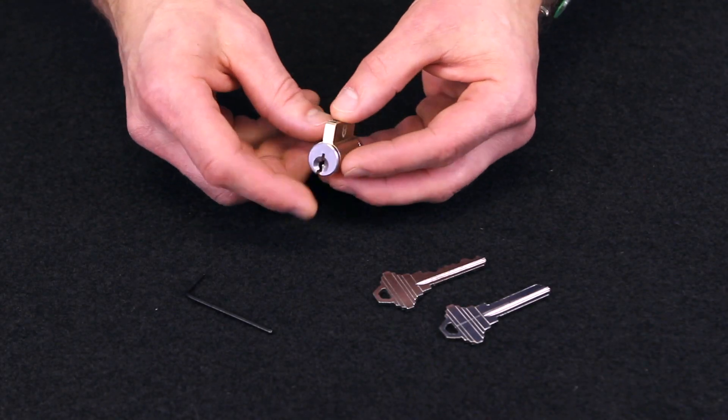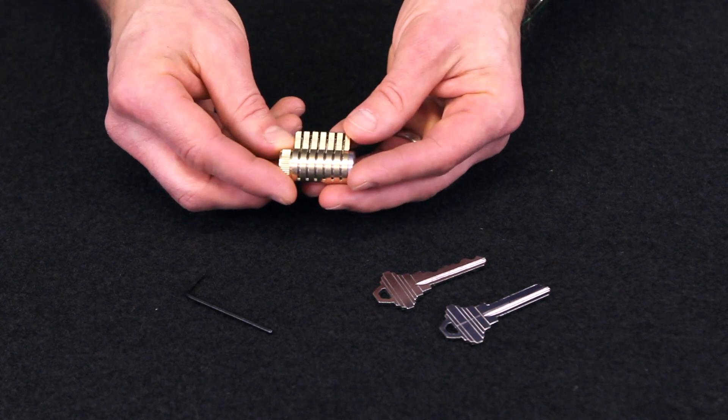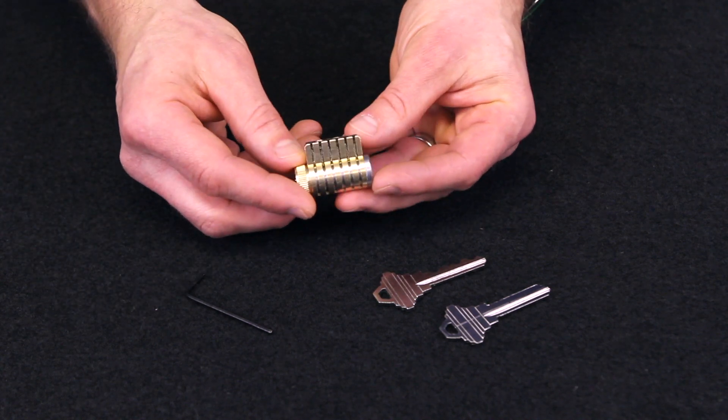Hey guys, welcome to the ITS store where we get you the gear to get up, get out and get after it. Today we are looking at the new ITS Modular Practice Lock — the perfect all-in-one solution for your picking needs.